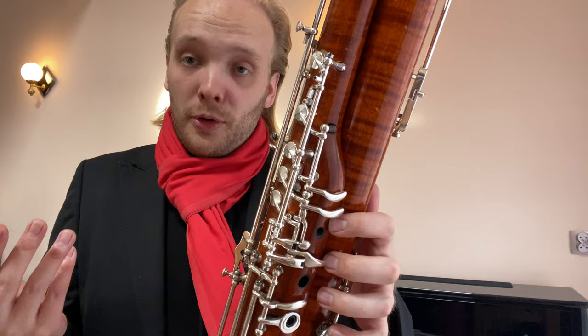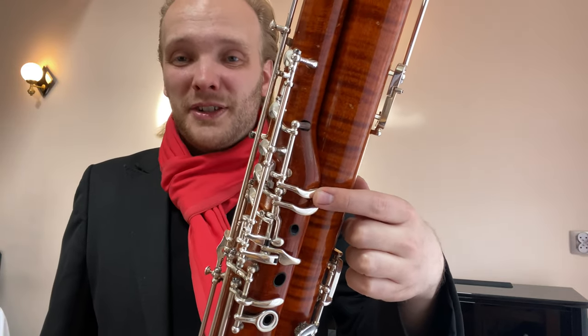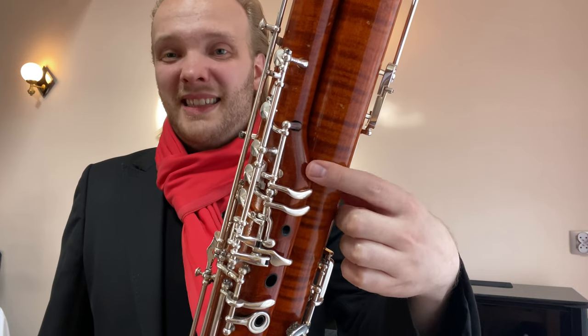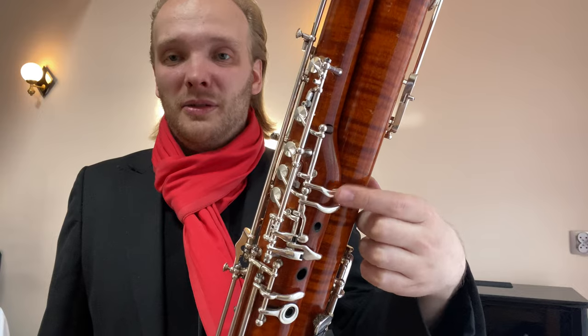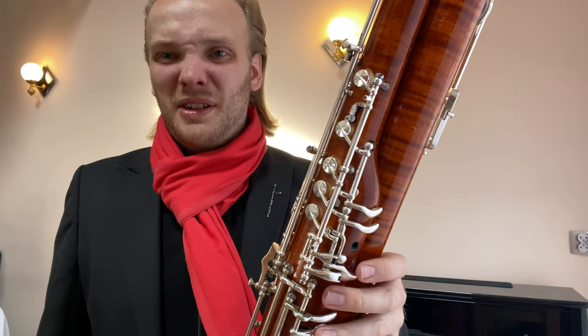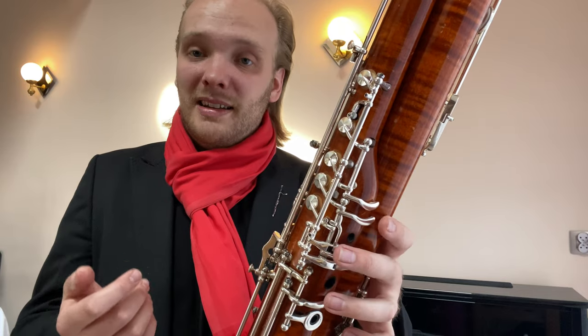It was also a thought to maybe have the G key on the top, but then if you want to play chromatic F sharp to G, that is weird — it could easily break a legato, or just sliding up there is not a good idea. So in my opinion the most idiomatic solution technically was to have it here.